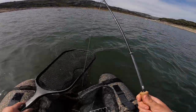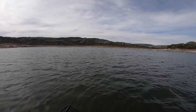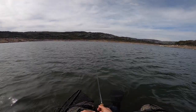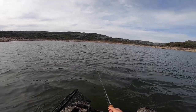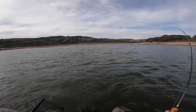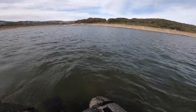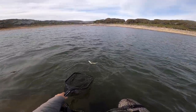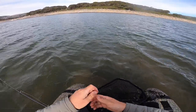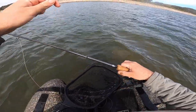Well, that was better than I expected. Got it — that was a nice take. It ate that on the pause as I was managing my line. It's a nice Kate McLaren eater. These traditional wet flies are so good for wild brown trout — brown trout in general, they just catch them.